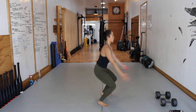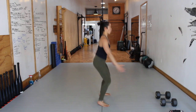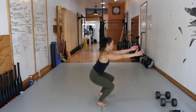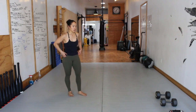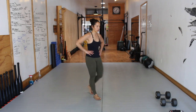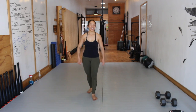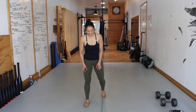Ten seconds to go — level one, two, or three. Hold your form. Always finish the moves out, even if the buzzer goes off and you're halfway in the movement. Shake those arms out. Breathing in through the nose, out through the mouth. Deep exhales to the bottom of the belly.